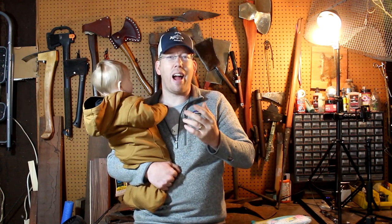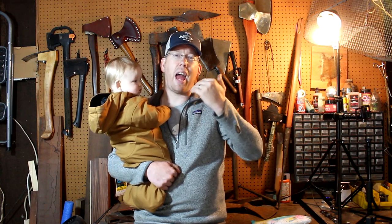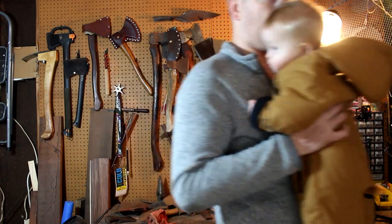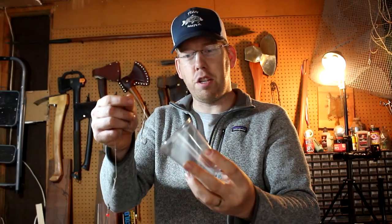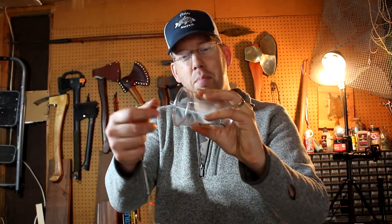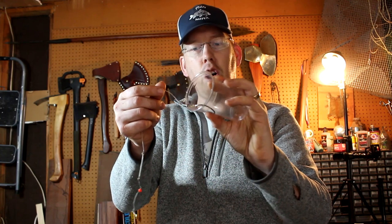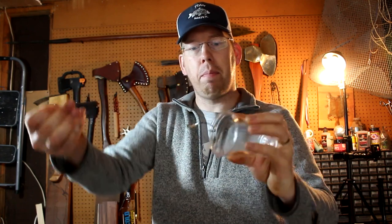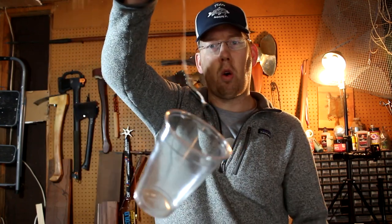Circle hooks are special in that they're designed to hook the fish only as they leave the fish's mouth. Let me demonstrate this with a cup. This plastic cup represents a fish's mouth. You put the hook in the fish's mouth and nothing much happens. It's only as the hook begins to leave the fish's mouth that it catches and hooks the fish in the corner of the mouth.